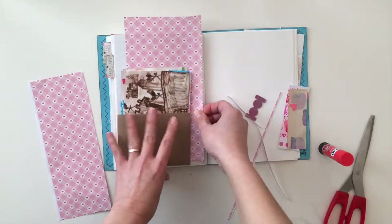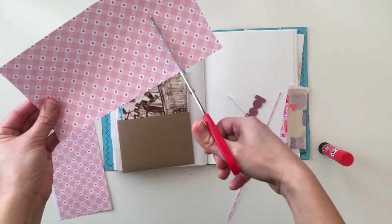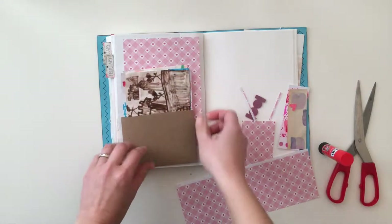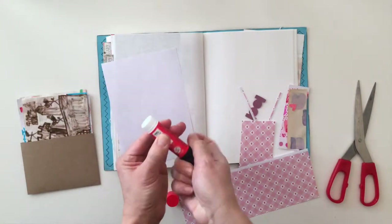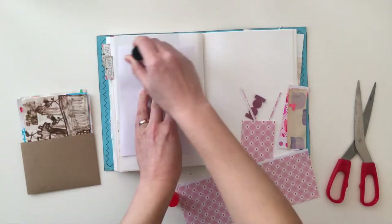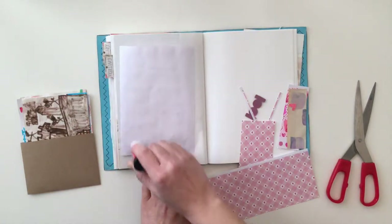I decided to trim it down a little bit smaller than my page and then include the envelope with all of the drawings on top. Since the envelope and drawings take up a big part of this page, there isn't really a lot of room to include a lot of other little bits and pieces. But I thought maybe on the front of the envelope I could add just bits and pieces of papers — a lot of them are just scraps from my stash — just to make it a little more interesting and a lot more ephemera-style.